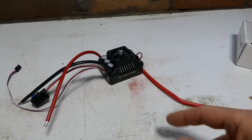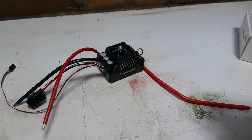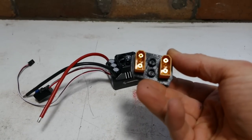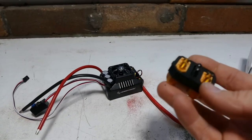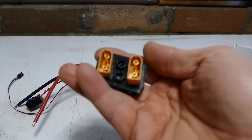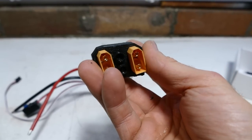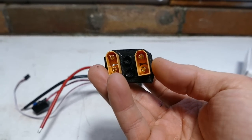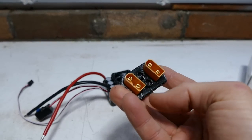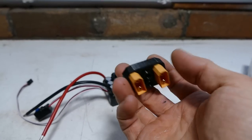But with the Traxxas UDR and the X-Maxx it requires you to use their proprietary little Traxxas connector, and I didn't like that. I like to use XT90s, and on the battery side I like to have the XT90 plugs which are anti-spark. So I 3D printed this little mount. It gets rid of the Traxxas ones and it utilizes two XT90s. So you can run two batteries or you can run one — put a dead plug in one, like it comes stock in the kit.